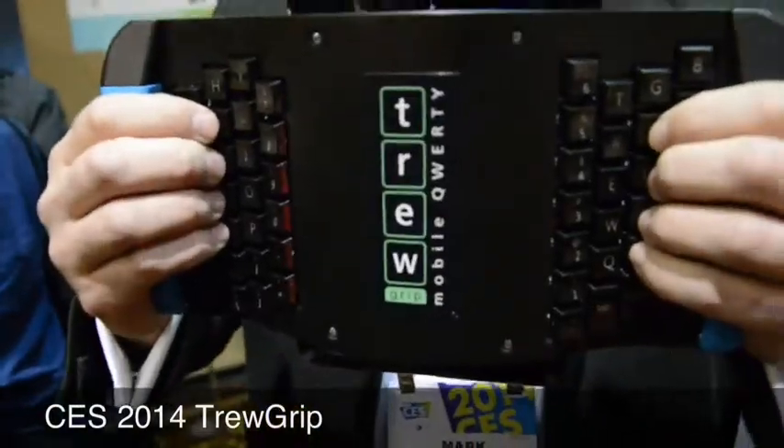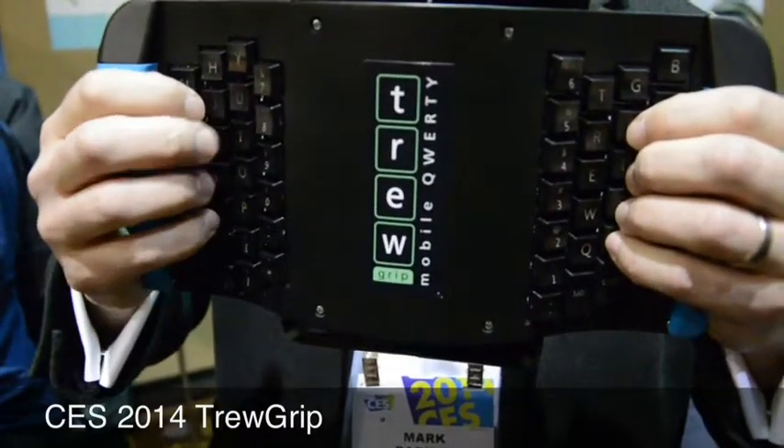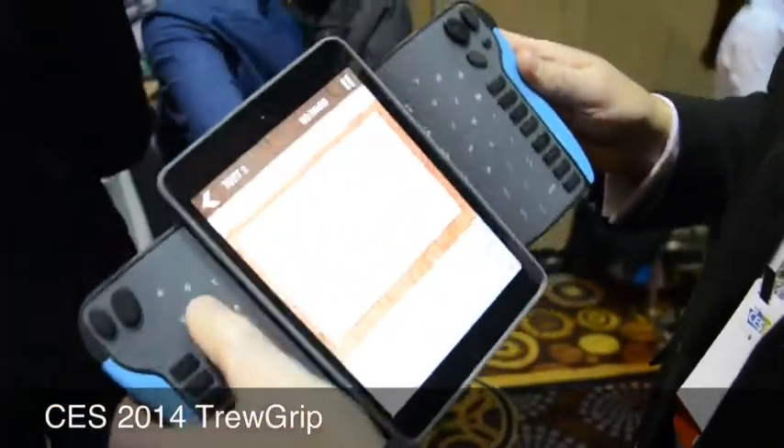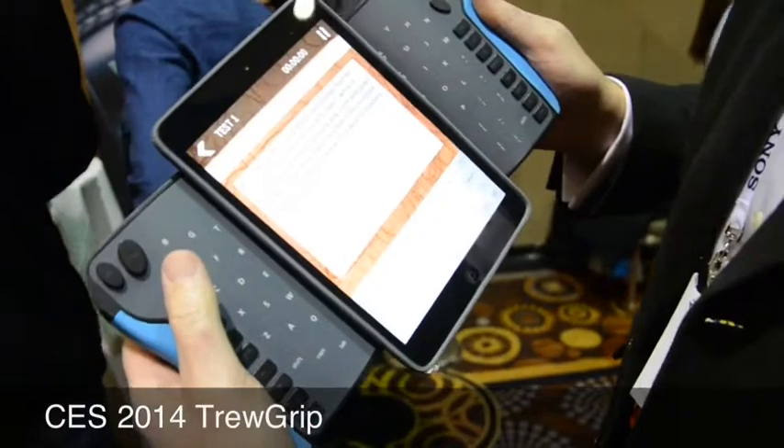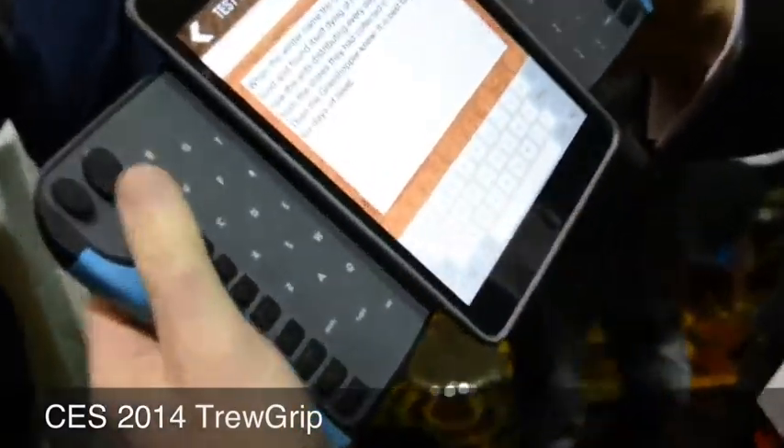Tell us about the back and the front. Sure. So the back — we've basically taken a regular QWERTY keyboard, split and rotated it. So now the muscle memory is the same when I'm moving my fingers. On the front side of the device, we've actually got a matrix which shows you where the keys are on the back. So if you're not a touch typist, you can still find that key by looking here and finding it from behind.